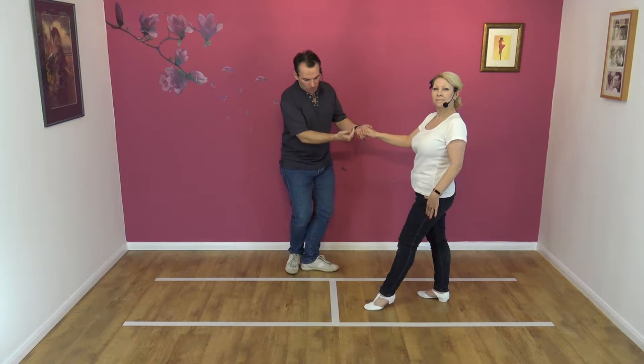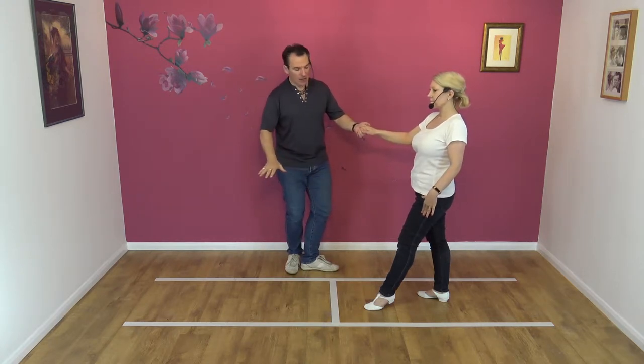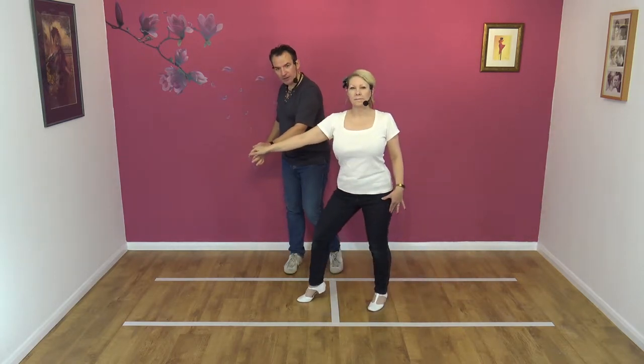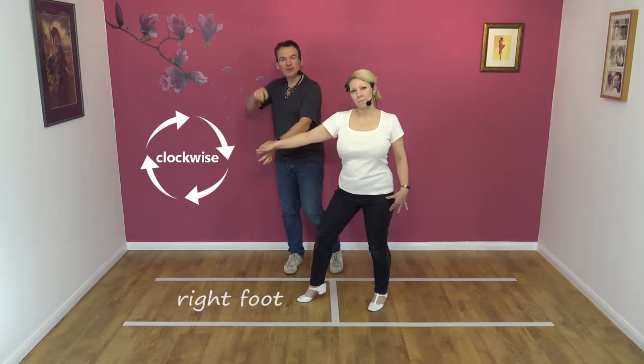Then you want to bring your partner across the slot in front of you, and as you do, prepare the hand like so — the left hand at waist level — because you're going to pull back on this in a second to turn your partner in a clockwise direction.